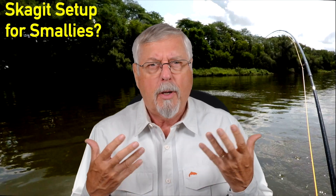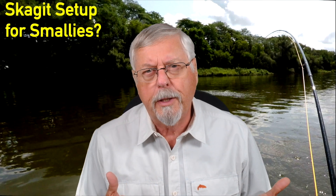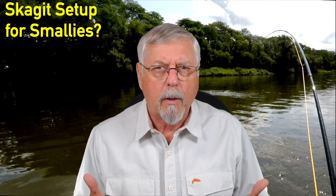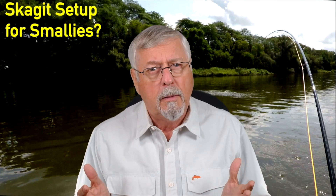Hi, Peter Charles here of Hooked for Life Fly Fishing. Today let's look at the idea of using a Skagit setup for smallmouth — a typical two-hander, Skagit head, sink tip, the type of stuff we'd use for steelhead. You could do a comparable rig on a single-hander as well. There are enough short heads out there now that a lot of people are casting Skagit rigs on a single-hander rod.